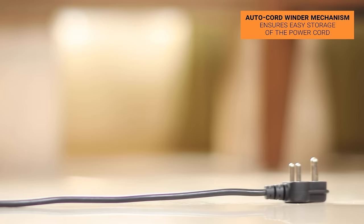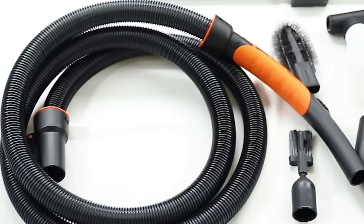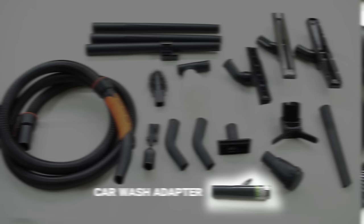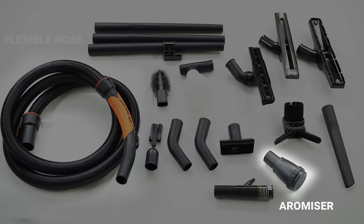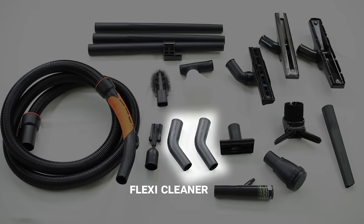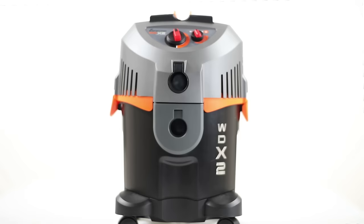The auto cord winder mechanism ensures easy storage of the power cord and protects it from any external damage. Let's make cleaning hassle-free — Eureka Forbes, your friend for life.